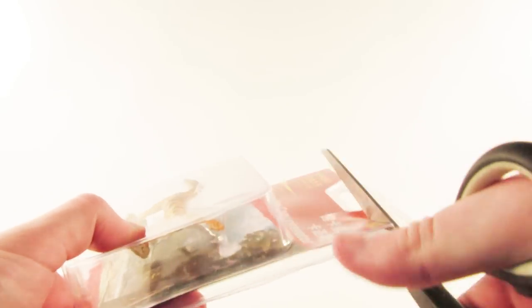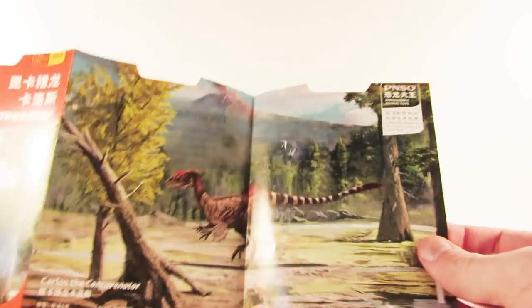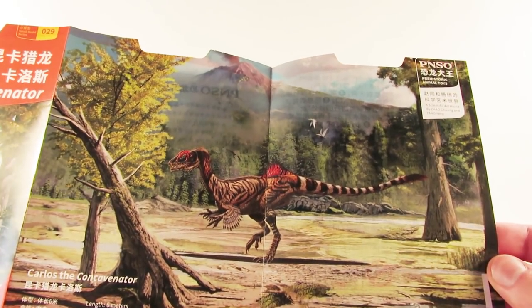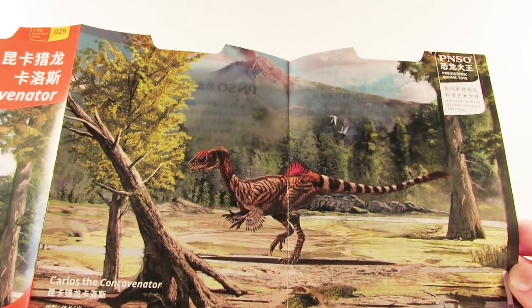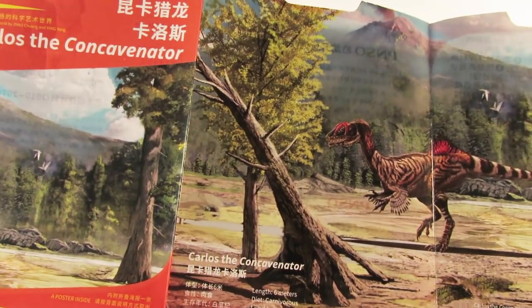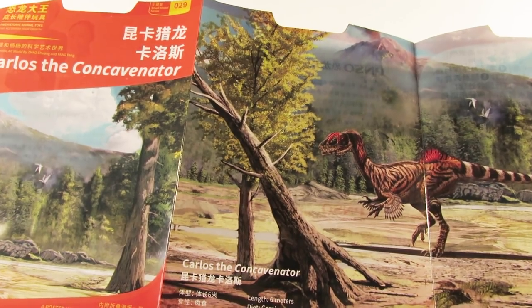Let's go ahead and break this open. I'm probably going to have to cut it across the top — there we go. I can rip the sides down now. Oh, I did cut the poster a little bit. It's actually part of the packaging itself, which is pretty cool. The art is very different from the actual Concavenator figurine — very different coloration. At the bottom it says: 'Carlos the Concavenator, length six meters, diet carnivorous, lived in the Cretaceous, fossil found in Spain and Europe.' Be careful when cutting it open or you'll damage the poster.